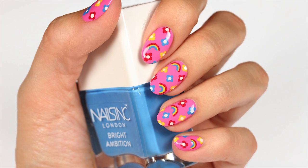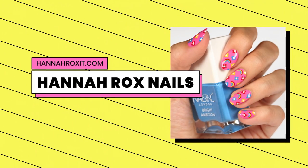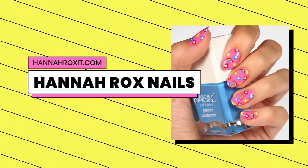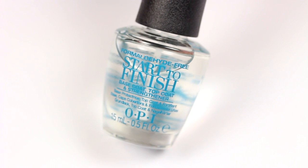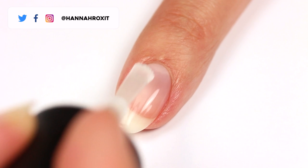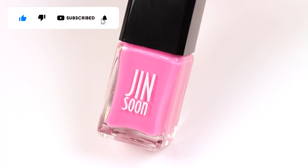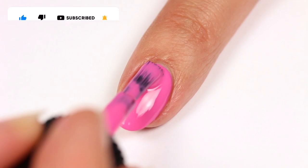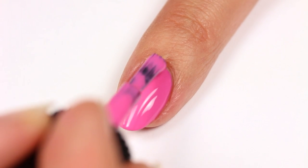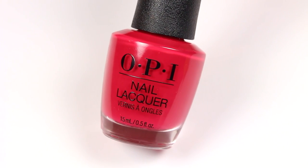Hi everyone, it's Hannah and today I'll be showing you how to get these cute rainbow flower nails. First, apply a base coat, then use a pink polish for the base color. Now use a red polish and a thin brush.